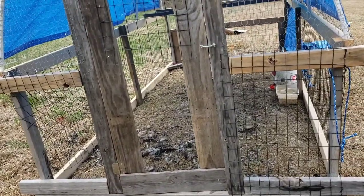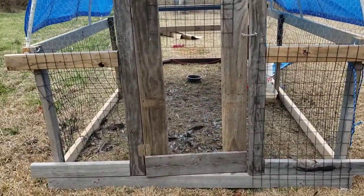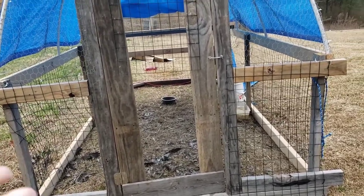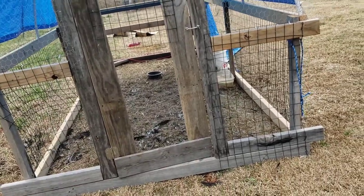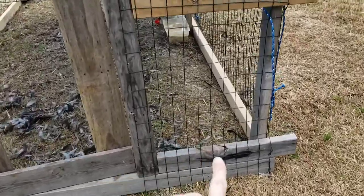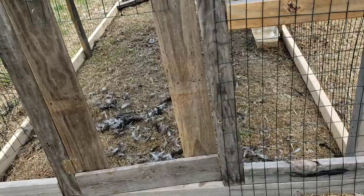It's so defeating. So defeating to have eight months of work, time, money, and energy just gone. We have new chicks coming soon to bump back up our numbers and now I have no place safe for them to go. I knew these were too big for the chicks — I was going to let them grow out in a brooder and then put them in here. We can't do that.